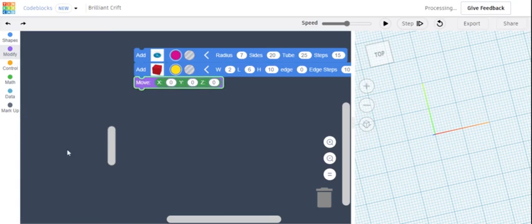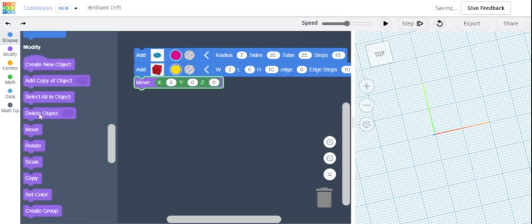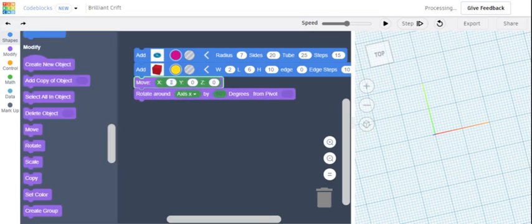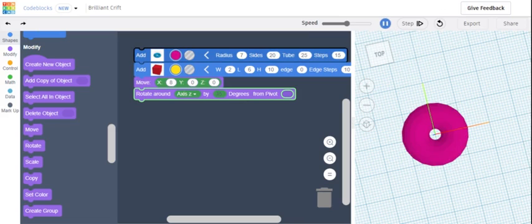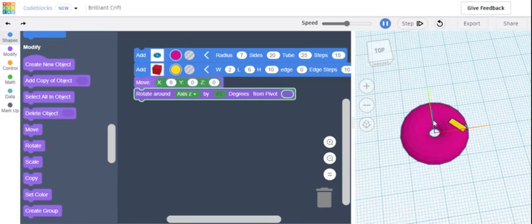Now we have to go to Rotate. For the X you're going to put 8, and then for the rotate you're going to do axis Z. You can do any degrees — I'm going to do 45. So now let's see what this looks like. There we go — that's our first sprinkle.